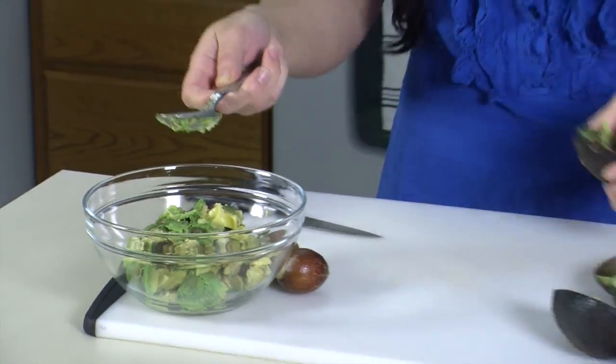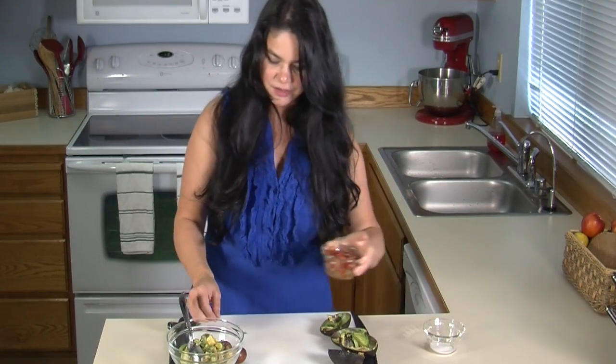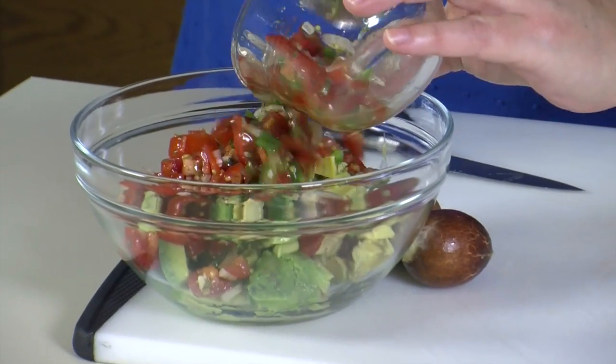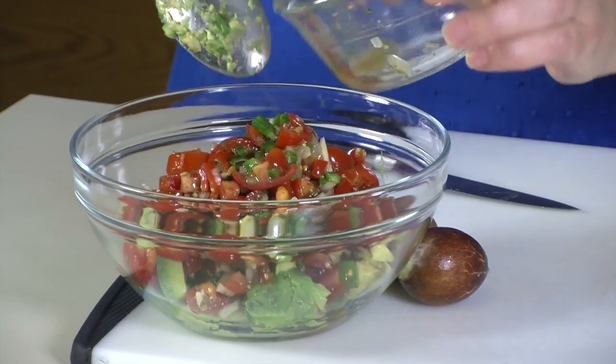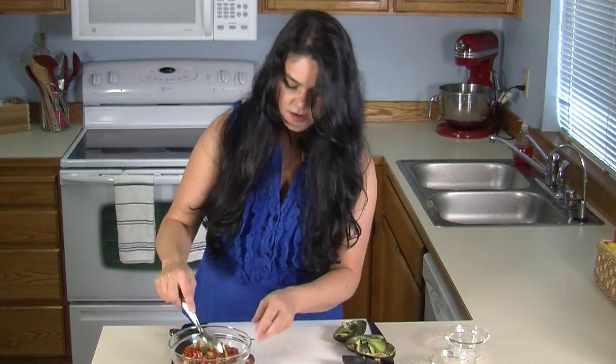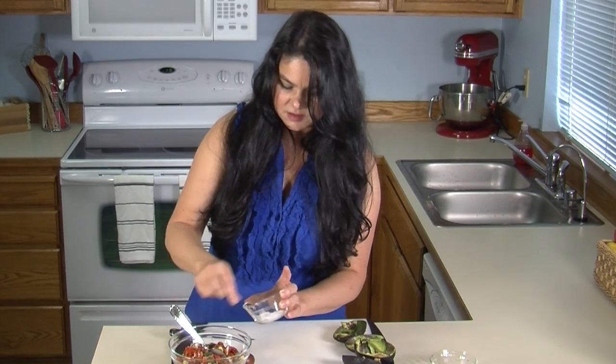You want ripe avocado, but not too ripe. Now we're going to go ahead and add our one cup of salsa. This is my salsa. Make sure you don't put any juices in there. If you don't have your own and you don't want to make your own, you can just pick some up at the grocery store, but just make sure you don't use any of the juice. And then we're just going to put a pinch of salt — sea salt, maybe a quarter teaspoon.